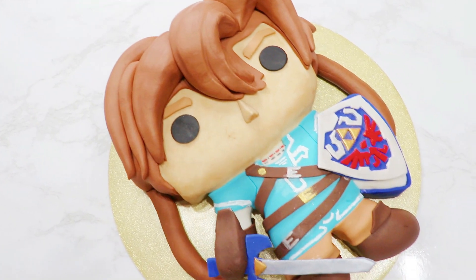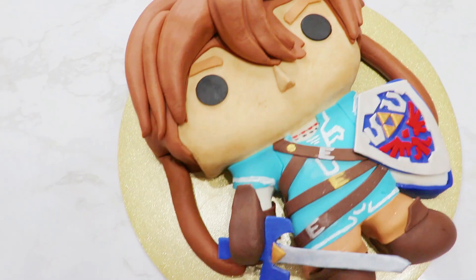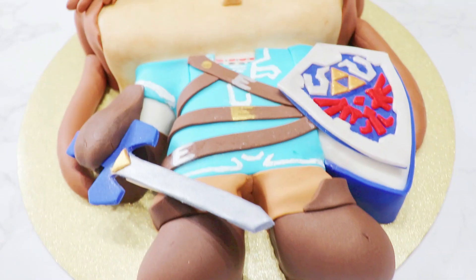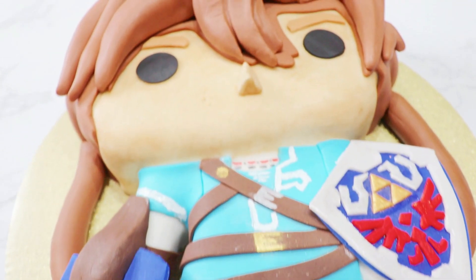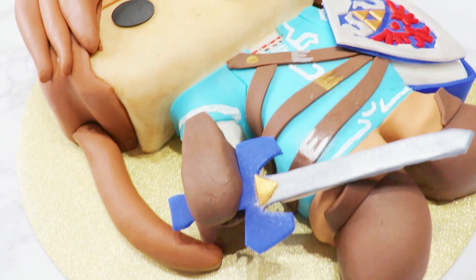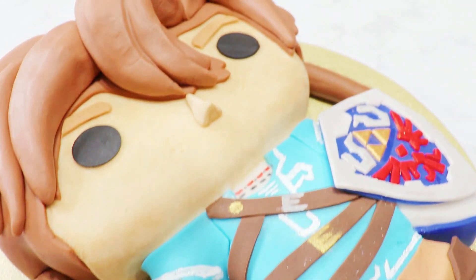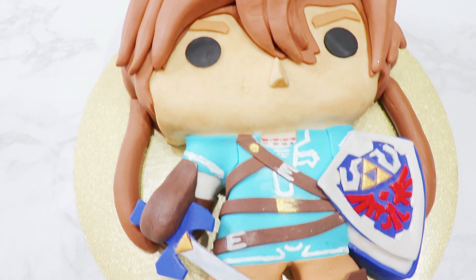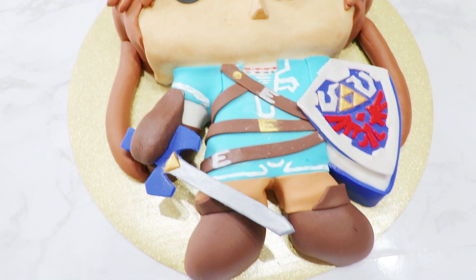And our The Legend of Zelda Link Pop Figure Cake is complete! I had so much fun creating this cake for you guys, and I hope you guys liked it too. If so, please give this video a big thumbs up. If you guys are new here, don't forget to subscribe and hit that notification bell, as I make a new video twice a month. Thank you guys so much for watching, and I'll see you next time when we make another trendy treat together. Buh-bye!